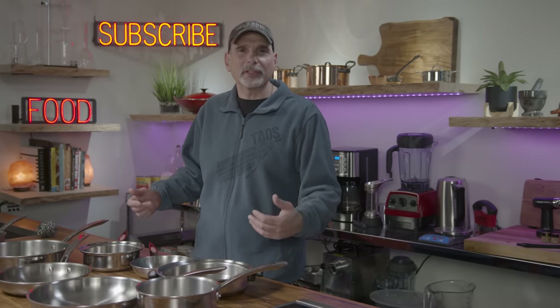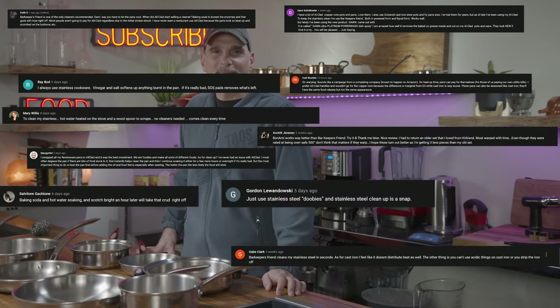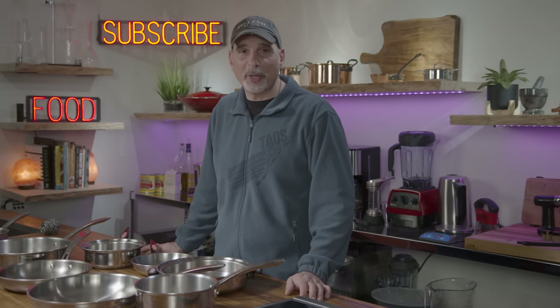I shot a comparison video between the All-Clad copper core pan and the Kirkland copper core pan and it exploded — and so did your comments. It seems like everyone has an opinion on how to clean stainless steel pans. So let's put those opinions to the test. Today I'm going to dirty all these pans and then clean them strictly based on the suggestions you left in that video down below.